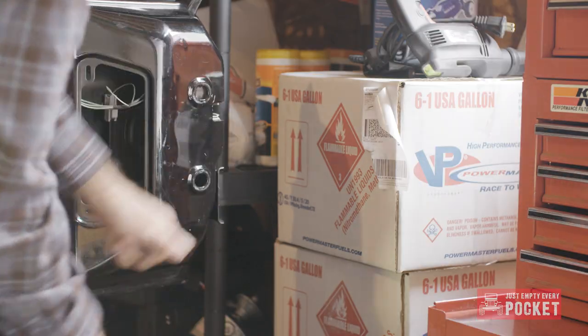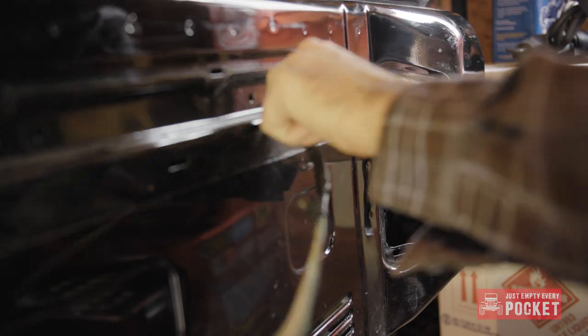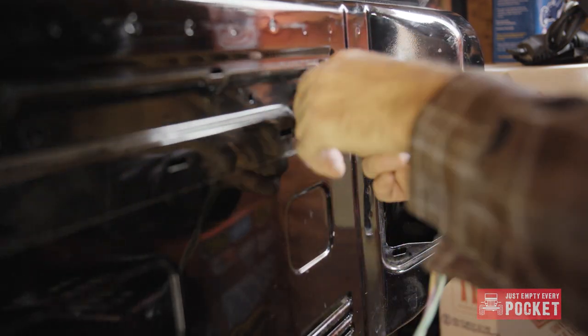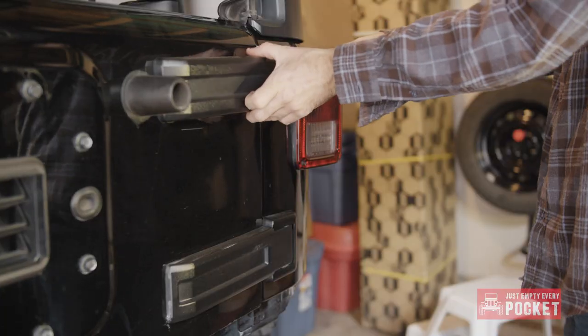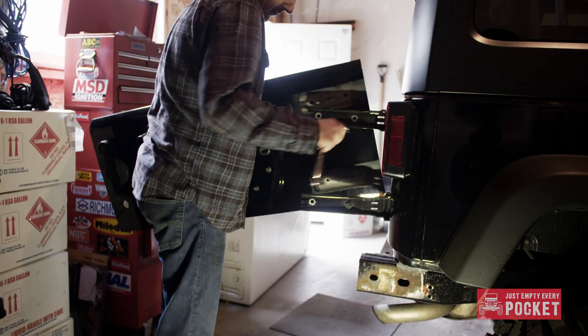Now to continue with the removal of the stock tailgate. Using door panel pliers I removed the stock wiring harness and then I pulled it out. Using a plastic pry bar the hinge covers just popped right off, and so did the gate.